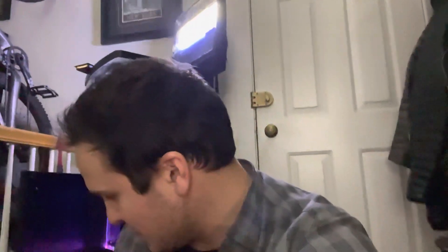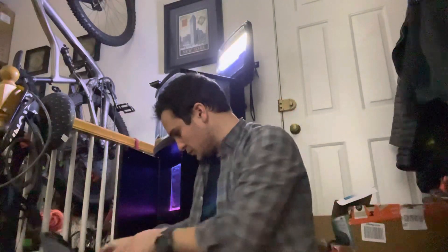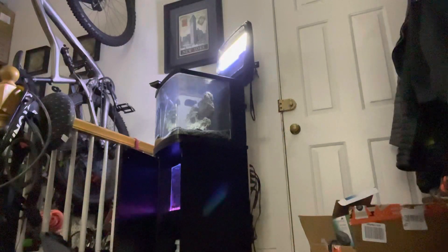I want to see what the ammonia level is. I'm pretty sure I have an ammonia tester in here — yep, right in the front. So I'll do that right now. I'll go ahead and test for some ammonia and we'll see what happens. It's been a while since I've used this stuff, so usually you want to rinse these out before you use them.